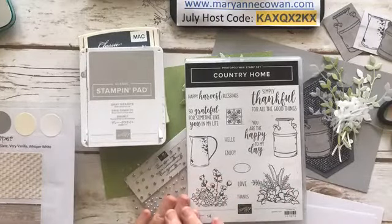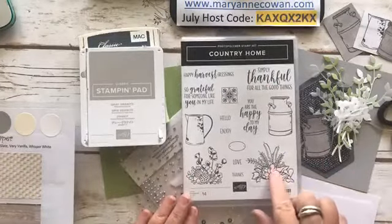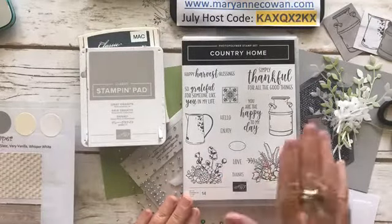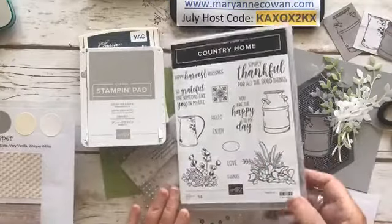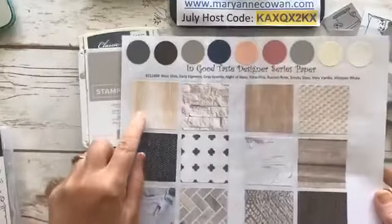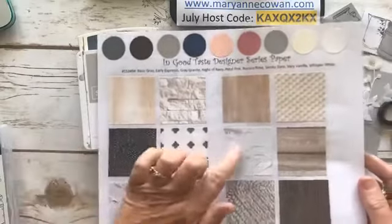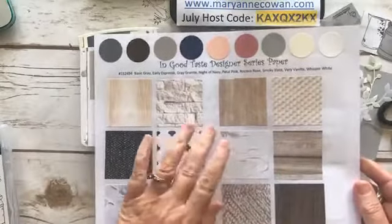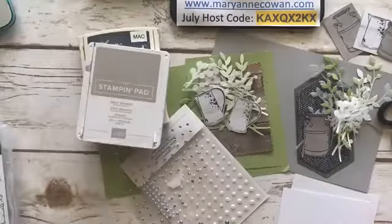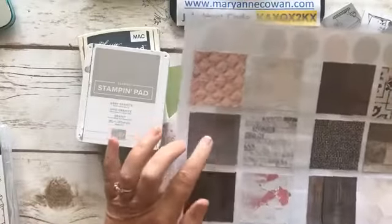The stamp set we're using today is called Country Home — it's a carryover and I just love this water jug and this milk can. We actually have a milk can in our laneway between the two garages — I have some birch sticks in there and fill it with seasonal flowers. I always had the idea of using these on their own without the rest of the elements. I've made cards with these elements before, which are really pretty. Today I'm using them with just greenery, and instead of coloring them I've used some of the In Good Taste Designer Series paper.